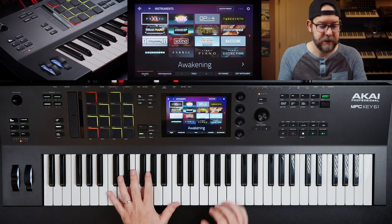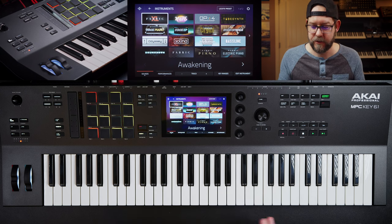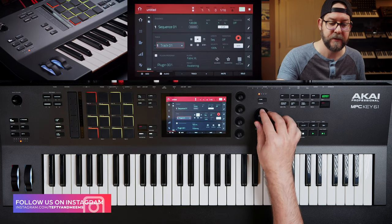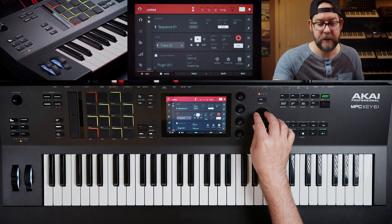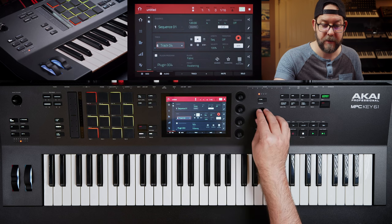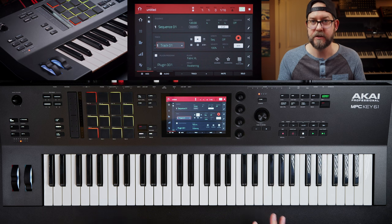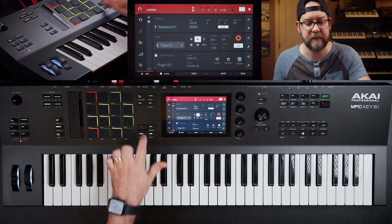So this is a brand new project, how it loads up. It gives you a Fabric XL type of sound that shows up right away. And what I noticed also, it loads four plugins right away — tracks 1, 2, 3, and 4 are all the Awakening Fabric. Fabric XL is the first one, and then Fabric, Fabric, Fabric. It's kind of interesting that it sets it up pre-loaded to get you going. On the other MPCs, you have to set up a template to make things automatically load. So it's just a little nicety.